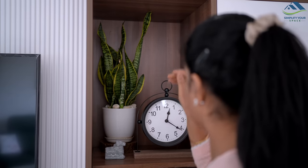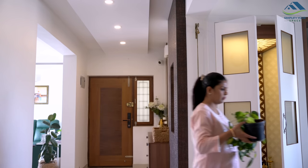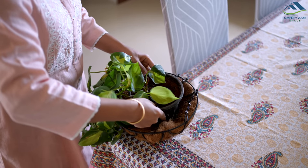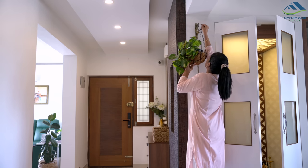Today, alongside this task, I also need to clean and organize my linen cupboard. I have neglected it for quite some time ever since we moved back after renovation, so today I plan to tackle this task.